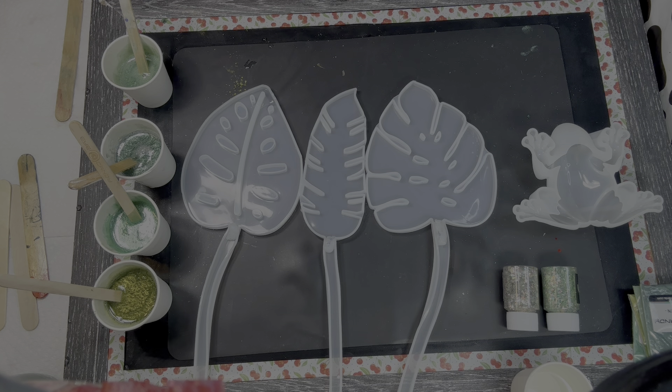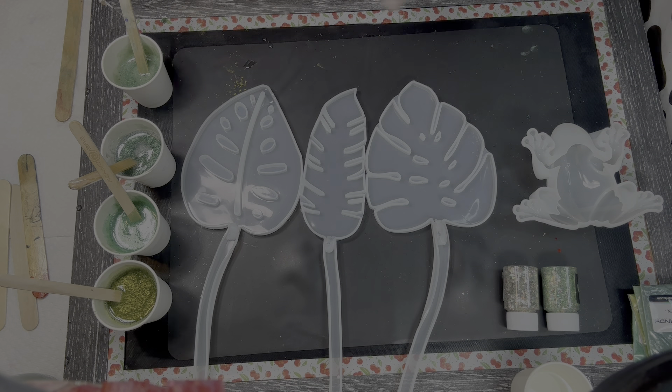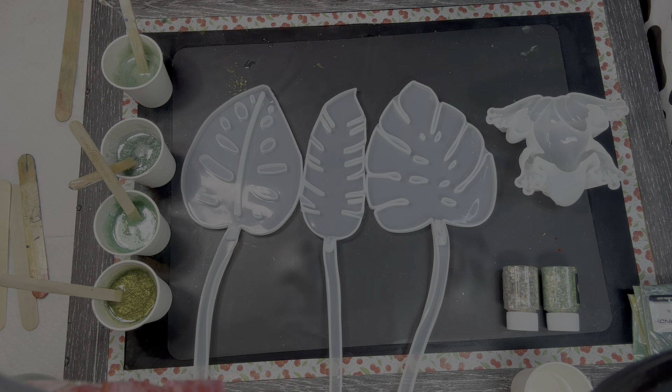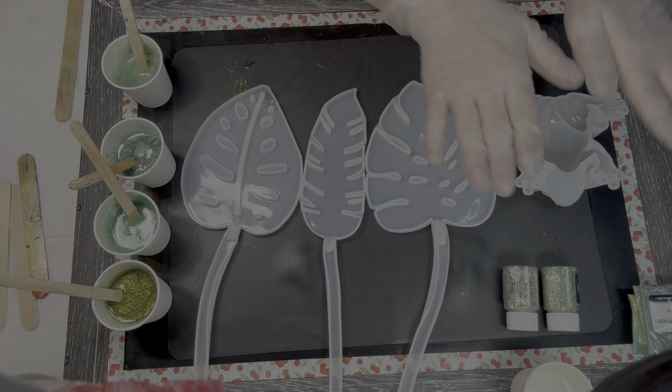I've got a little special project I'm going to do. I don't need the number generator today to get my colors. I have a project in mind that I'd like to do. As you can see, it requires all greens because we're doing leaves. It only makes sense we do greens. I'm also going to do a little Mr. Froggy here, because what I'm going to do is make a bowl using these leaves and this frog.